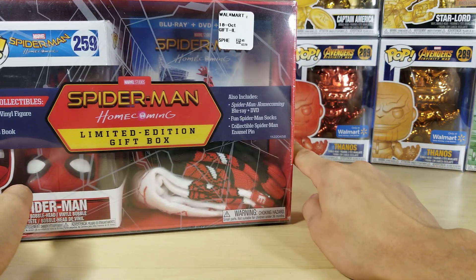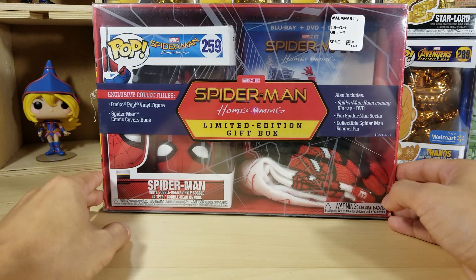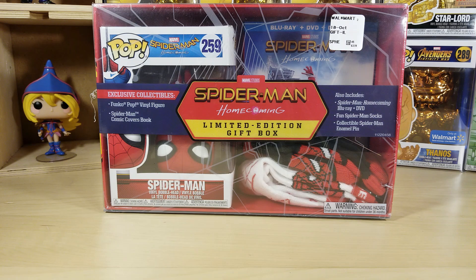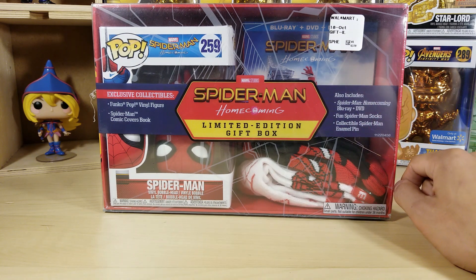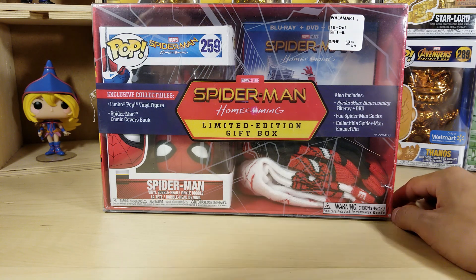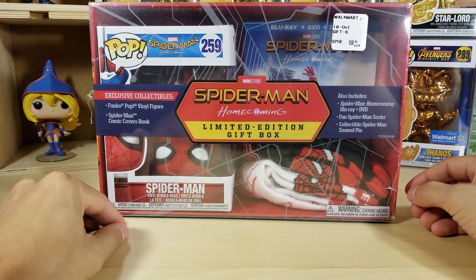I was actually going for the chrome pops and I picked up the yellow one and the blue one. I ordered four of them online — well, three of them my friend ordered and I ordered the orange one on a Saturday. The four of them came in but they were all damaged, so I had to search for them at other Walmarts. But anyways, finally got my hands on this and I'm so excited — I'm a huge Spider-Man fan.